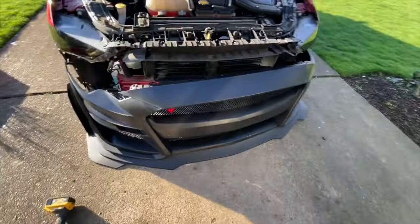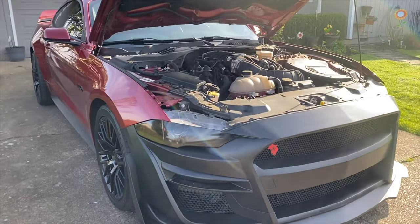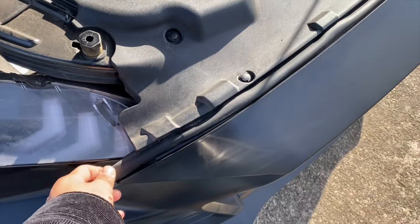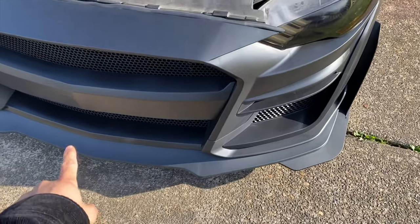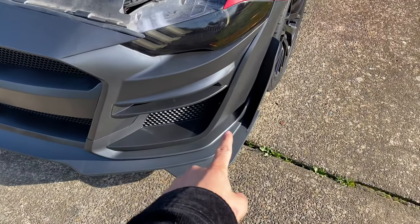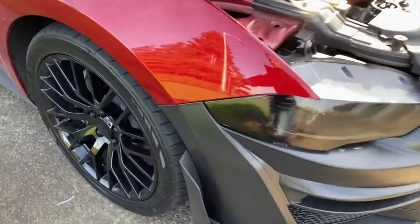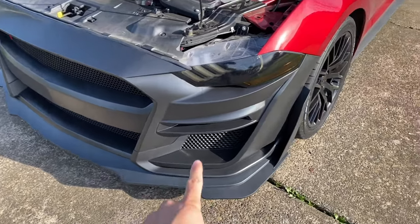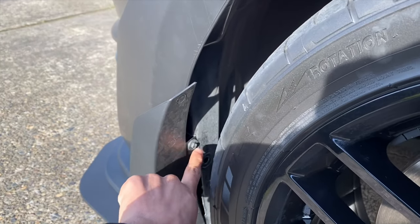Now let's install this — oh my god, this is how it looks all installed. To install it you do everything in reverse of removal. You'll reuse this rubber weatherstrip so water doesn't get in, and all the screws you took off. There will be some extra screws — about four on each side — that won't have holes, so don't worry, that's normal. For those extra screws I put one right there since it's black and will blend in.